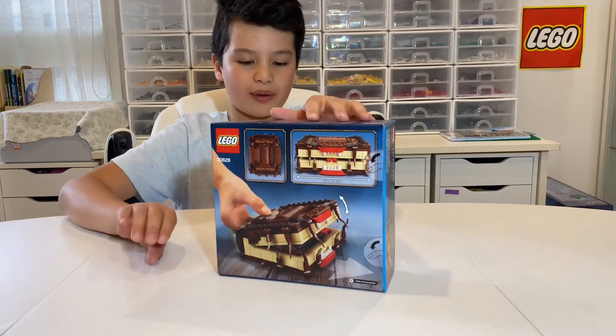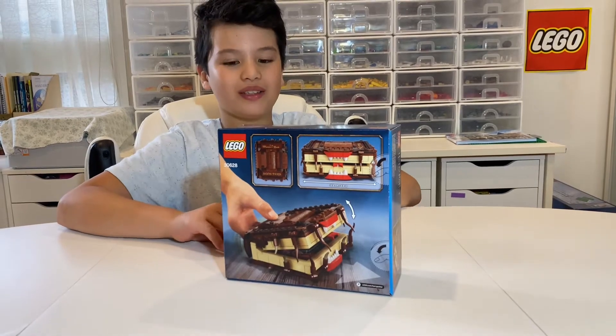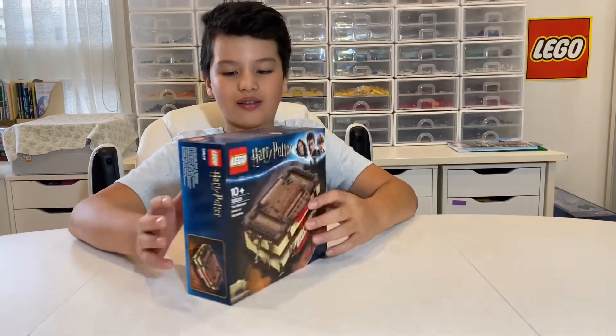When you push the book backwards and forwards, the mouth opens and closes. Let's open the box.